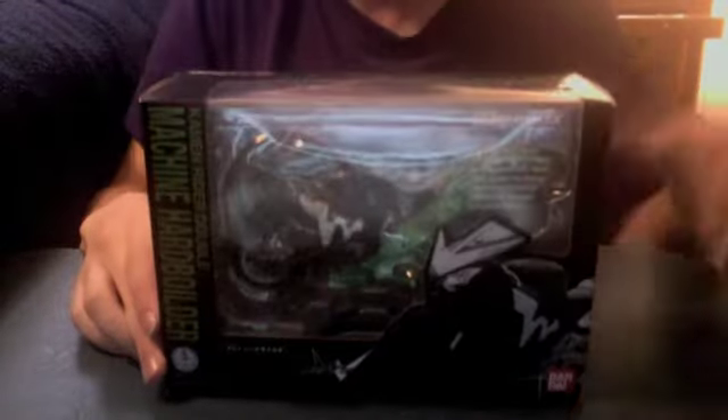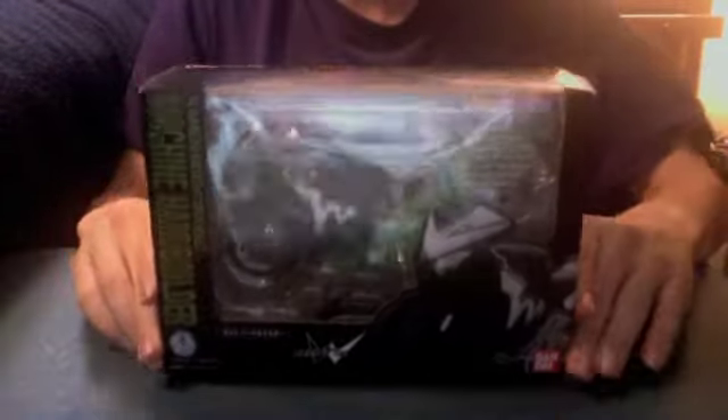Hey YouTube, JediMon2005 here, finally with the review of the Kamen Rider Double Figuarts Machine Hard Welder.